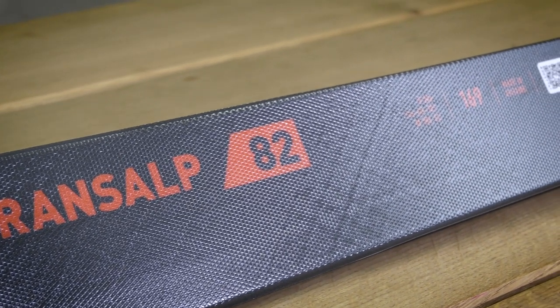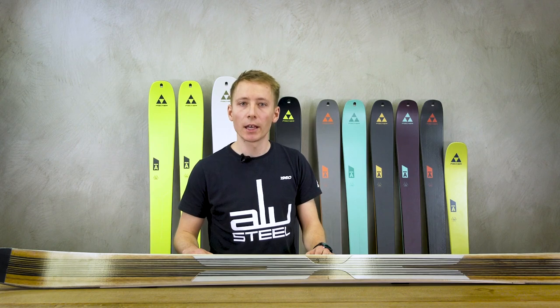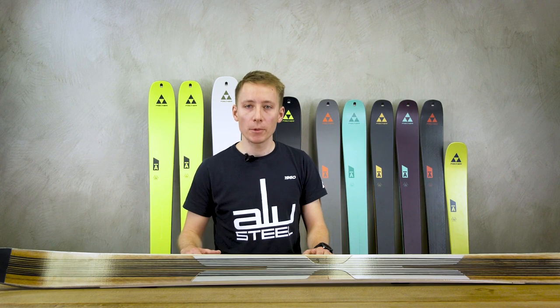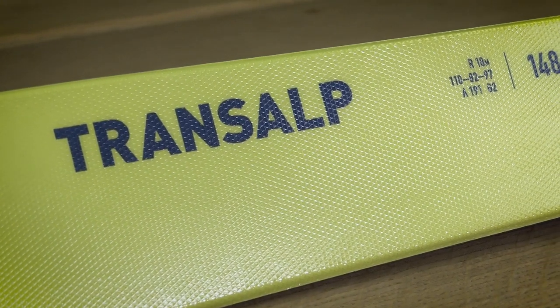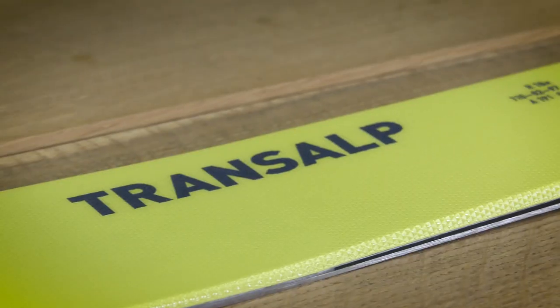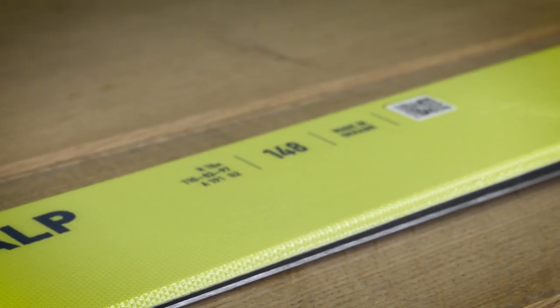The Transalp 82 is made with a poplar wood core. This ski is super suitable for ski touring beginners and is constructed to be even more durable and robust thanks to its LFI top sheet. We have the same construction on our Transalp ski — simply called Transalp — to offer the younger generation the optimal entry into ski touring. This ski is available in three shorter lengths.